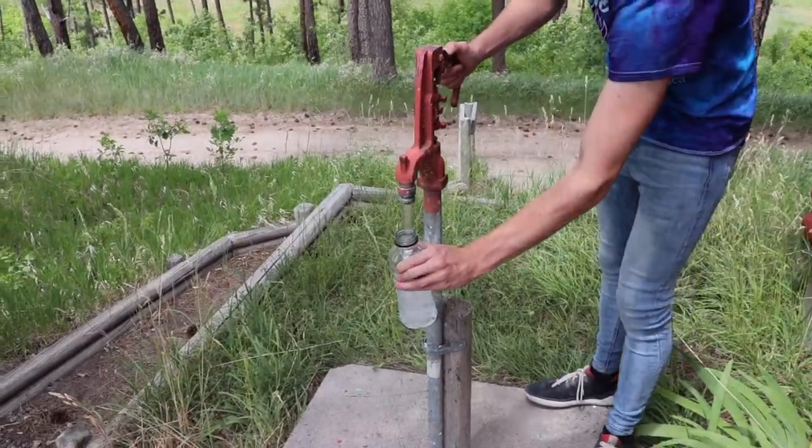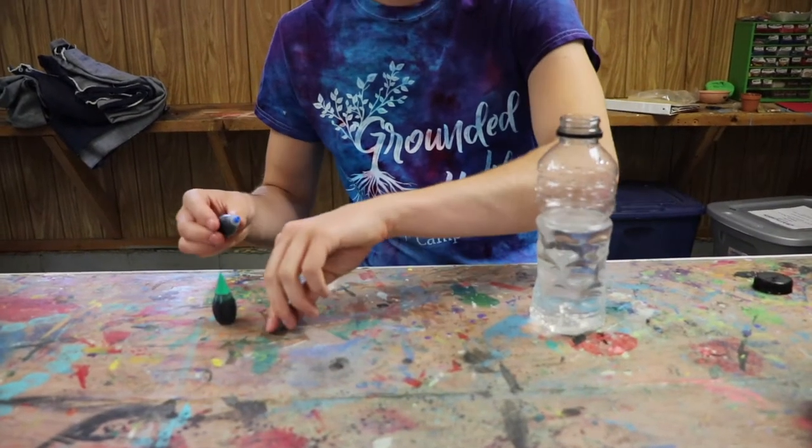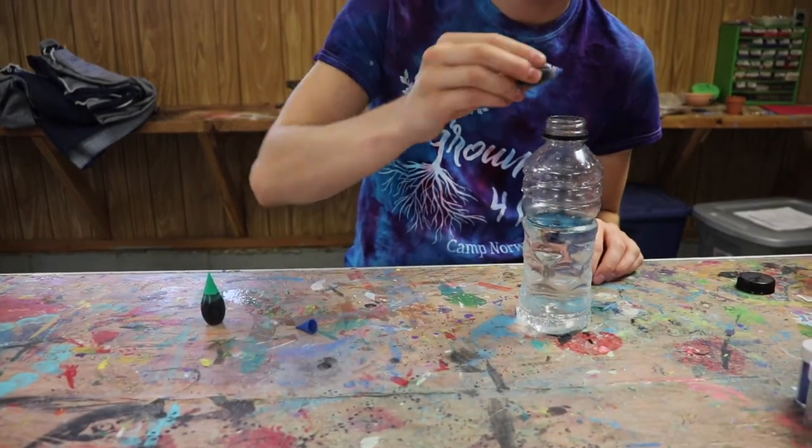Fill your bottle halfway full of water. Now add a couple drops of food coloring to your water. Be careful not to make your water too dark.